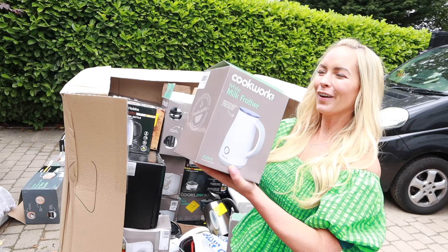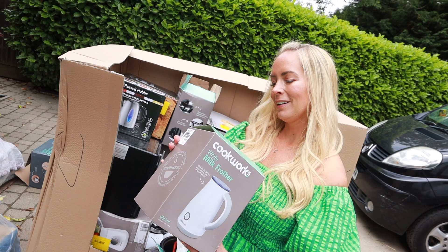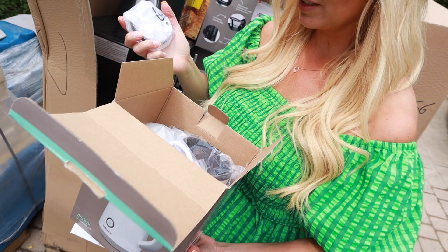We have a milk frother. We could actually probably do with that — we don't have a milk frother. I can't really read it but it says it's missing the frother part. Oh, this is actually brand new, which is quite nice. I don't think it is missing a part at all.